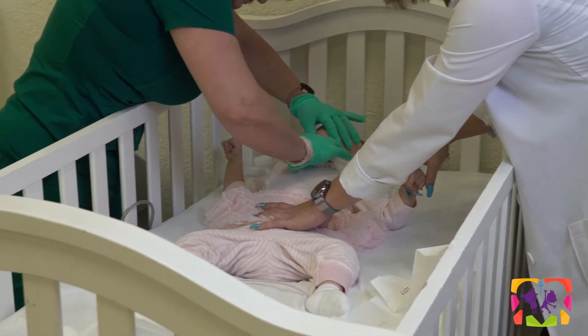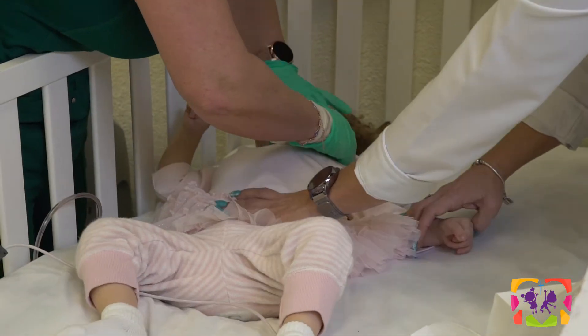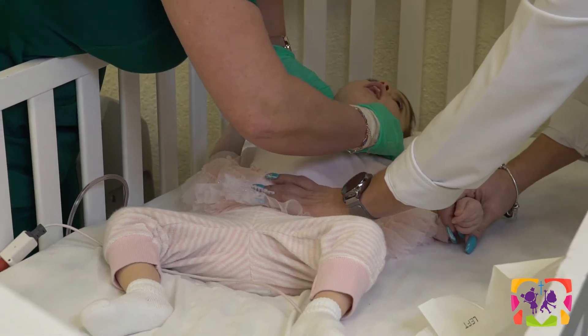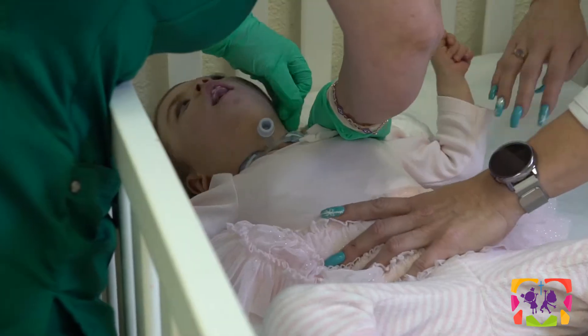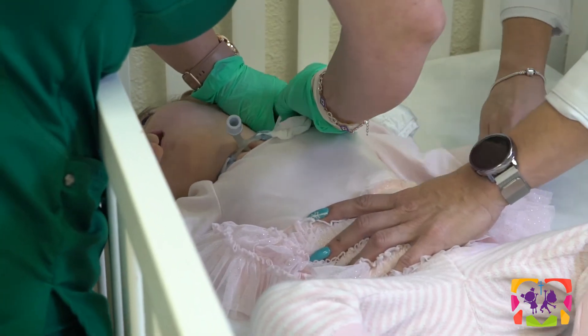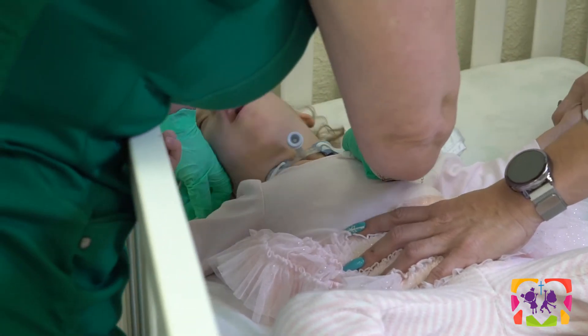Then you want to pat dry the area as much as possible. Now we're going to change the trach collar. You always want to release one side first, then attach the new one on that side before removing the entire trach collar.